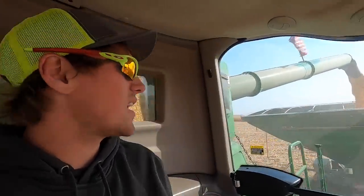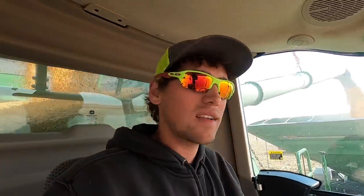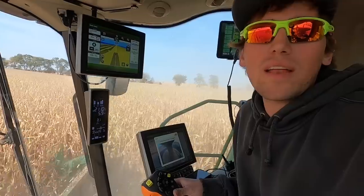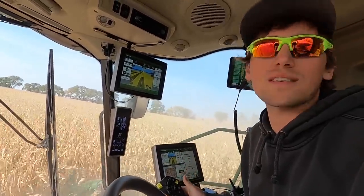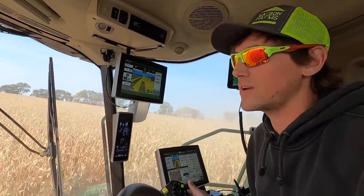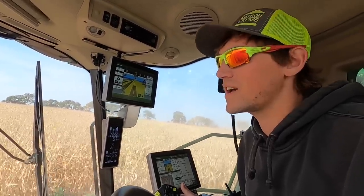So far everything's been running perfect today. Corn is awesome, sample looks great. This corn is 61 and a half pound test weight, which is huge — corn is based off of 56 pounds per bushel and this stuff is 61 and a half, so that helps the yield a lot. I'm currently combining at 5.7 to 5.8 miles an hour, right at 5,000 bushels an hour out of this combine. Randy's combine is at around 3,200 bushels an hour.